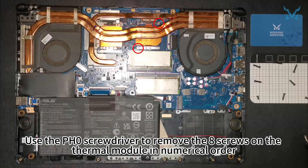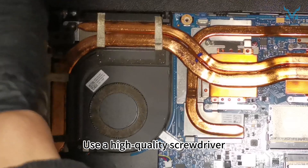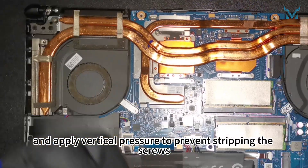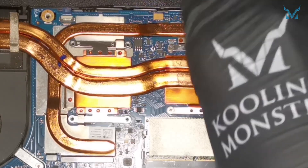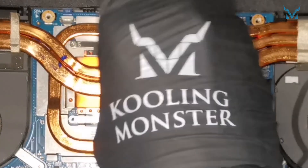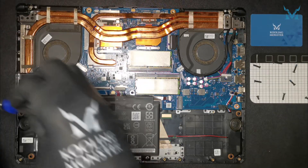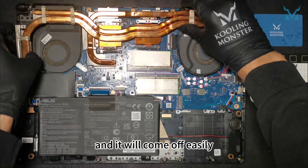Use the PH0 screwdriver to remove the eight screws on the thermal module in numerical order, as well as the one screw on the top left corner of the fan. Use a high-quality screwdriver, such as the Cooling Monster Combo 01, and apply vertical pressure to prevent stripping the screws. Slowly lift both sides of the heatsink with both hands, and it will come off easily.